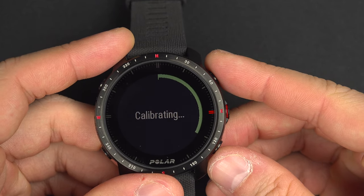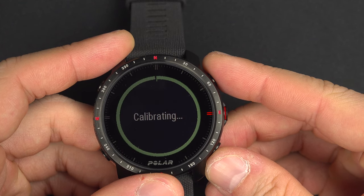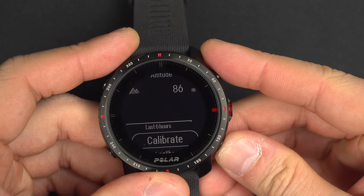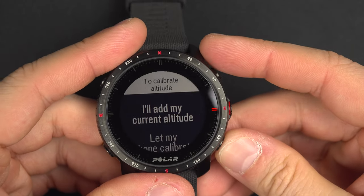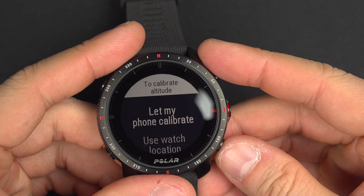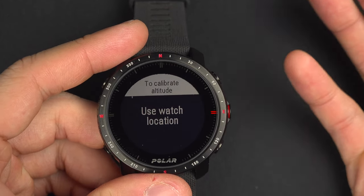If you don't know your actual elevation, you can come back to calibrate and choose to let your phone calibrate it, or use the watch location. These are all good ways to calibrate your watch.